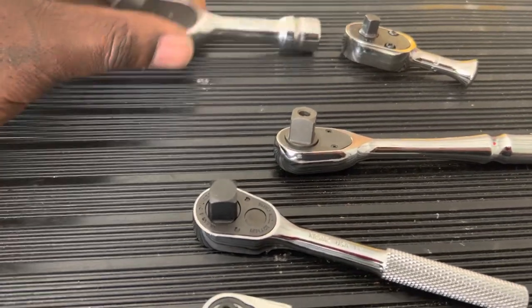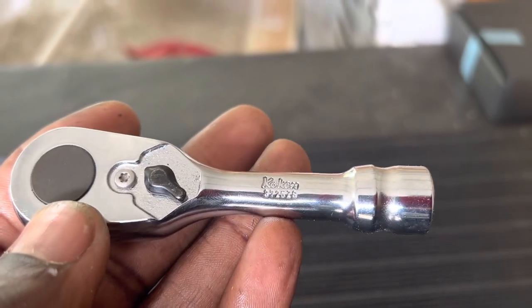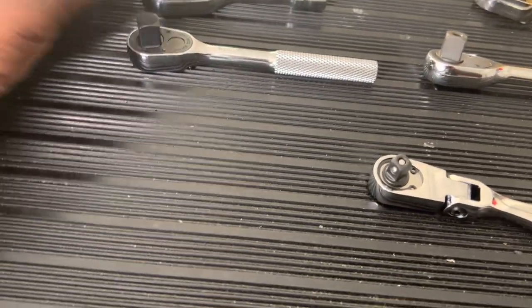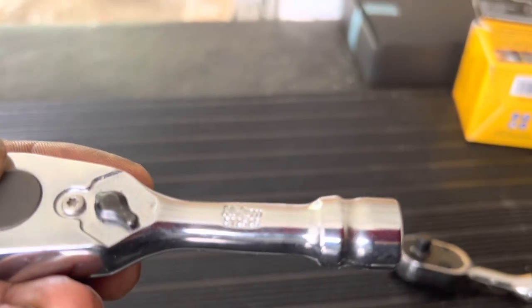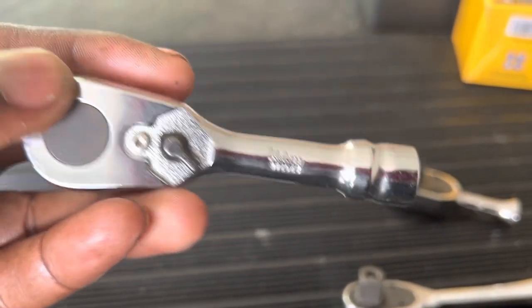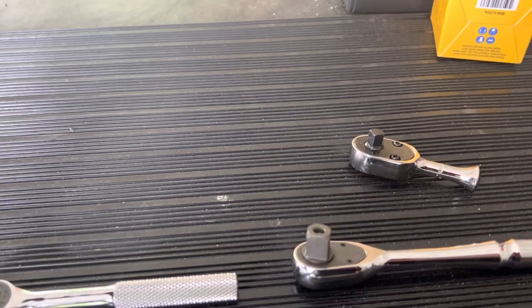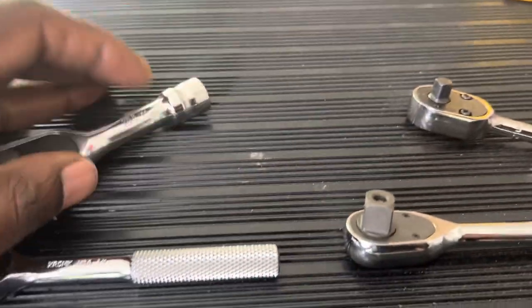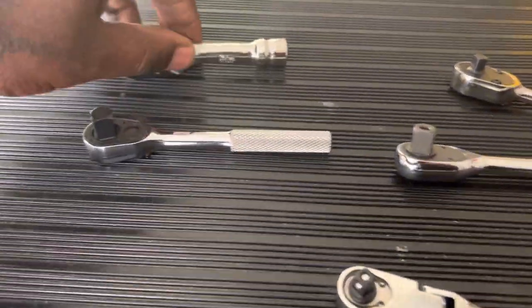The Koken is too — the Kokens are a 72 tooth mechanism as well. But this is one of the older style Kokens, and the stubby right here I believe is a 36 tooth as well. So both of those are like 36 — low back drag. I'm sure they make newer models now with different lines. That's just a serial number or part number on this thing. I believe that one is the lower tooth count on that Koken stubby.